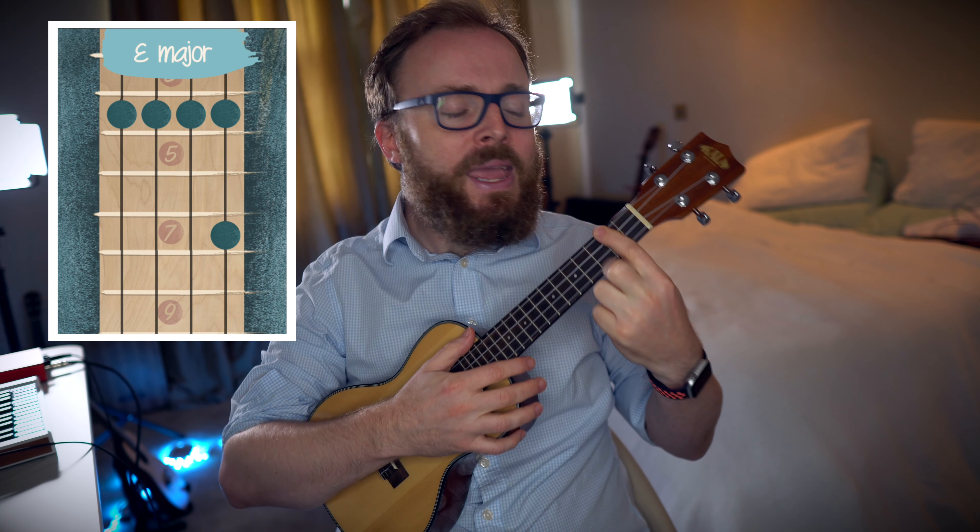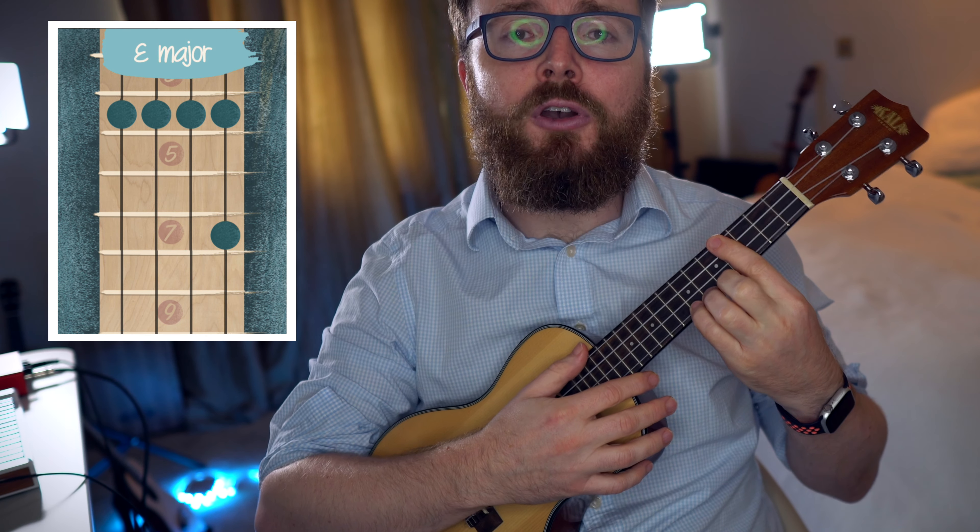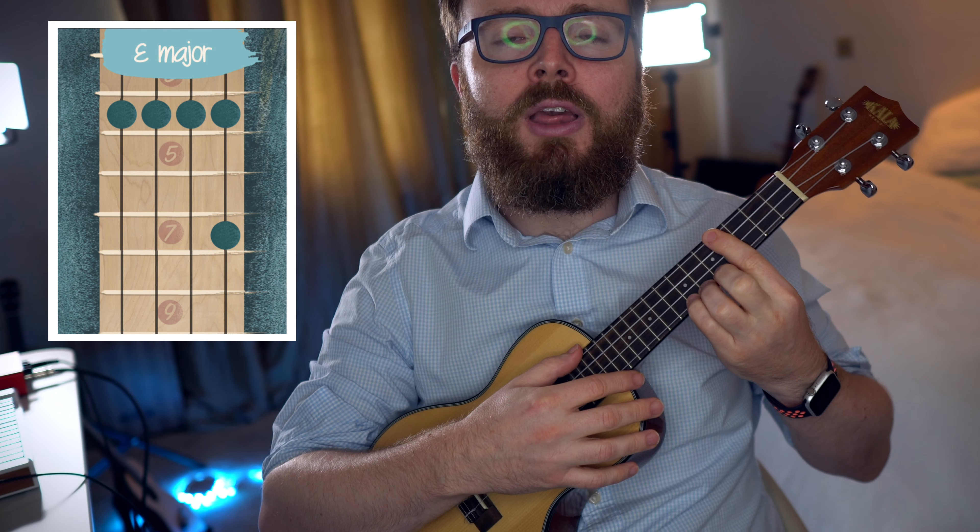To play the chord of E, move that bar up to the fourth fret and then add your fourth finger to the seventh fret of the first string. And the chord of E should sound like this.